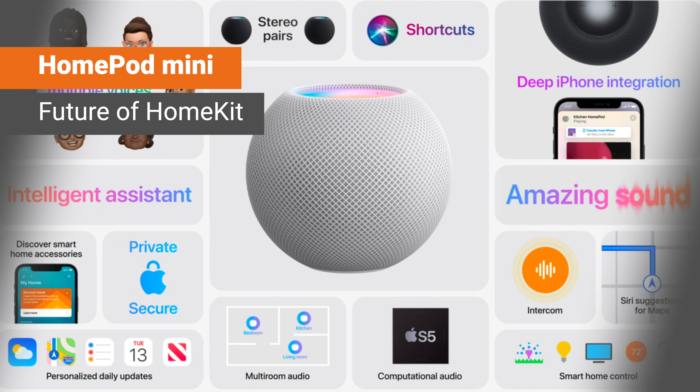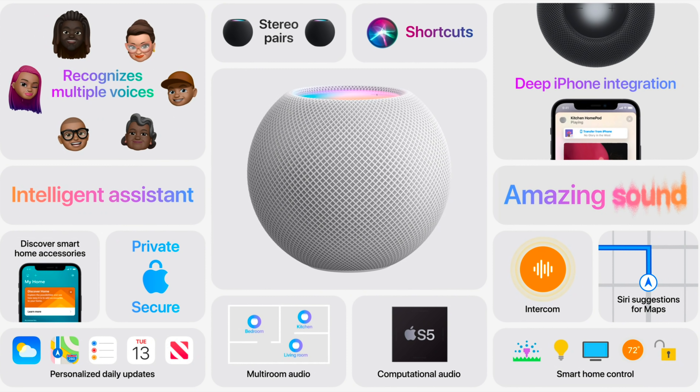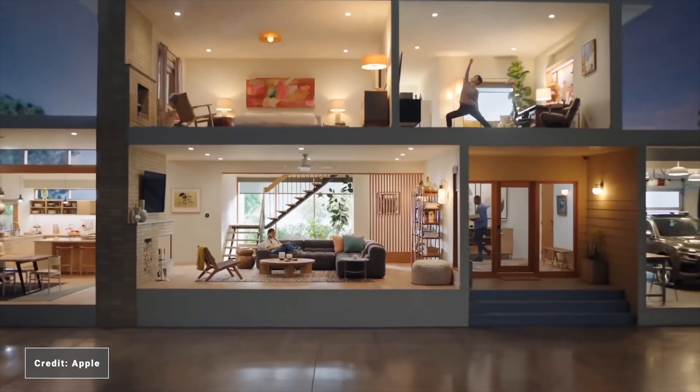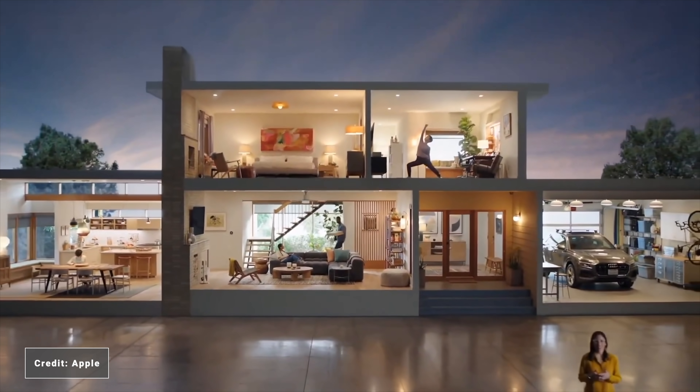So what is the future of HomePod and HomeKit with this new introduction? Although what was announced is just the start for the HomePod and HomeKit, U1, Intercom, and Thread, in my opinion, is the real future. The fact that HomePod and HomeKit got more significant airtime at this event shows that Apple is putting real focus behind HomeKit and its smart home journey.